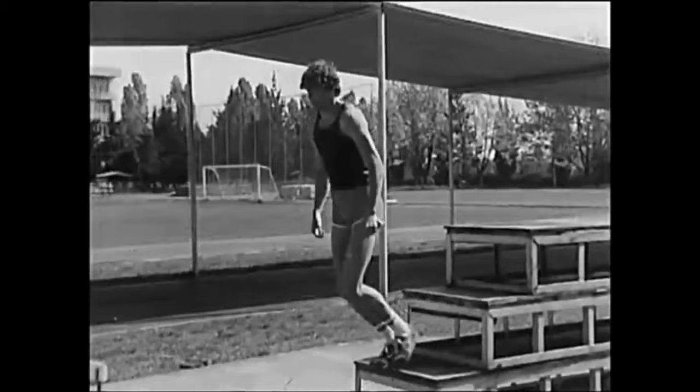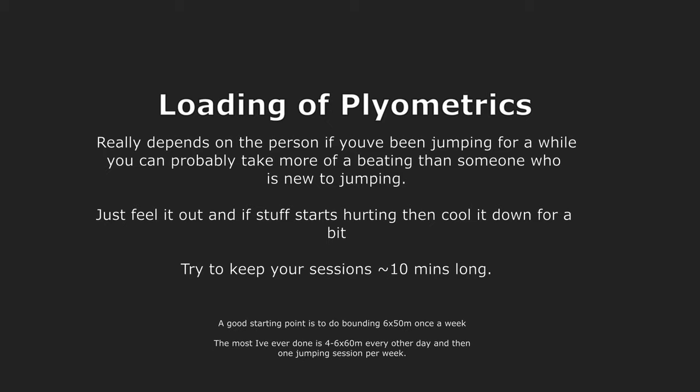Here we have one of the old Russian plyometric videos. As far as your plyometric sessions go, they should be about 10 minutes long, and in the 10 minutes you want to get as much done as you can. As far as loading goes, if you're a beginner, you probably want to start doing them once a week.